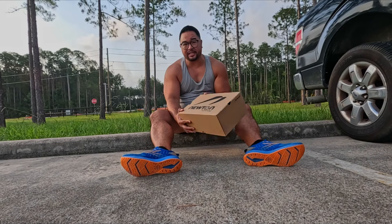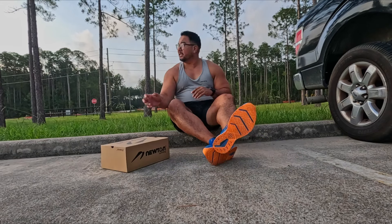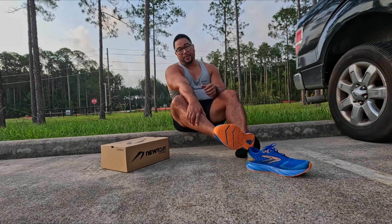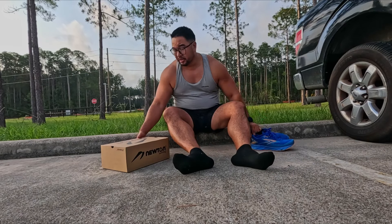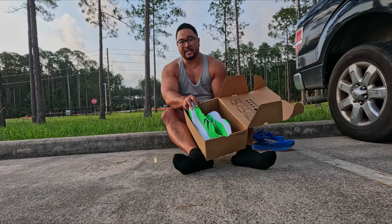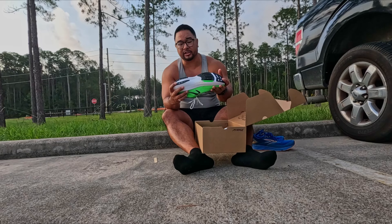Alright guys, so today we're going to take a look at these shoes. These are Newton's shoes. I'll take them out of the box, just going to take off these shoes that I'm wearing, and then we'll show you what those are. These are actually Newton's first super shoes — the Newton CF1s. This is Newton's first carbon-plated shoe.